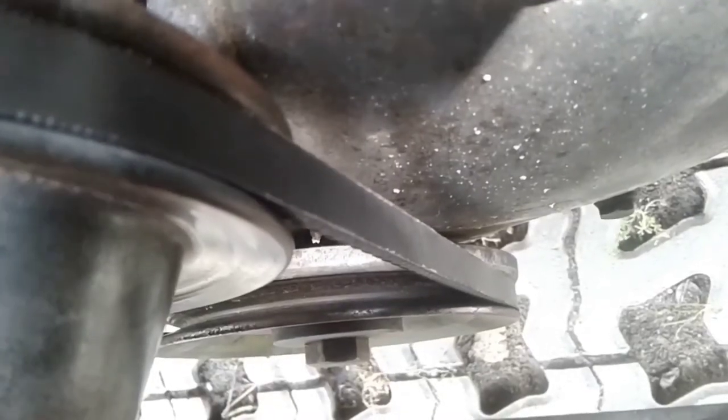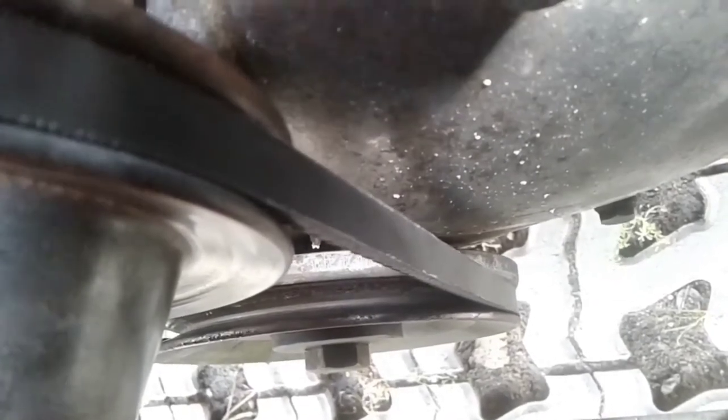Verify suspected timing gear wear by manually turning the crankshaft pulley back and forth. You can see that there is some clearance between the gears.